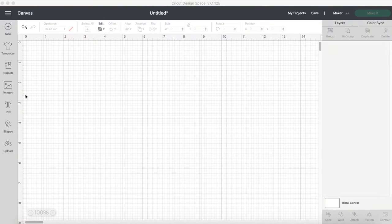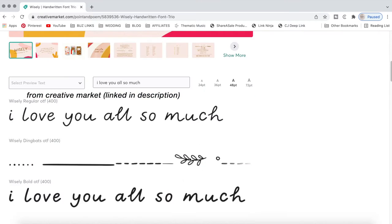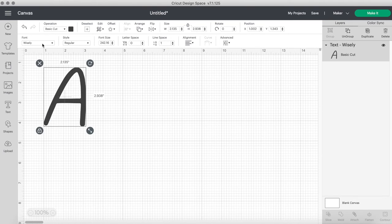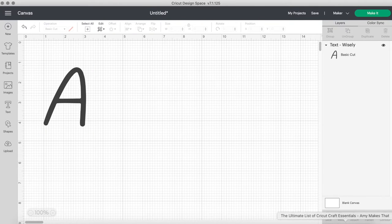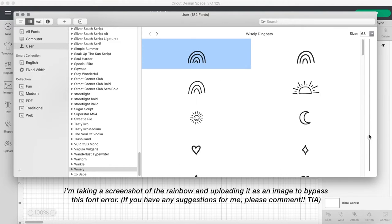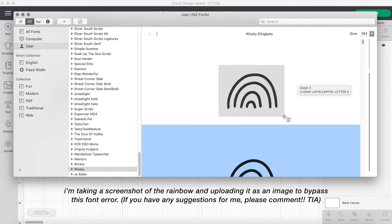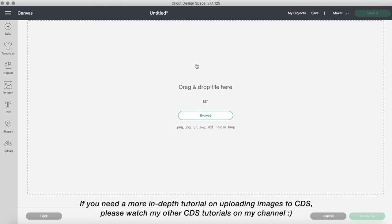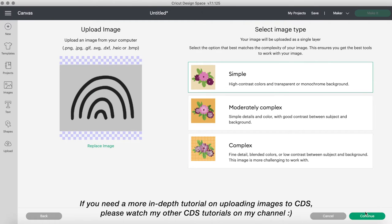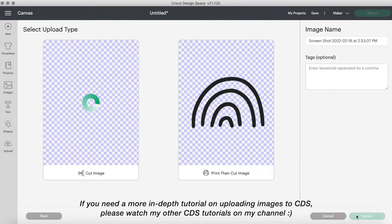We're in Cricut Design Space. This is the font Wisely — if you scroll down you'll see it comes with really cute dingbats, including cute little rainbows. For some reason when I go to type, the dingbat doesn't show up. I tried reinstalling and uninstalling the font on my laptop and nothing worked. So I opened up Font Book, scrolled down to Wisely, zoomed in all the way, took a screenshot of it, and uploaded it as a simple image, clicking the background. And it is good to go.